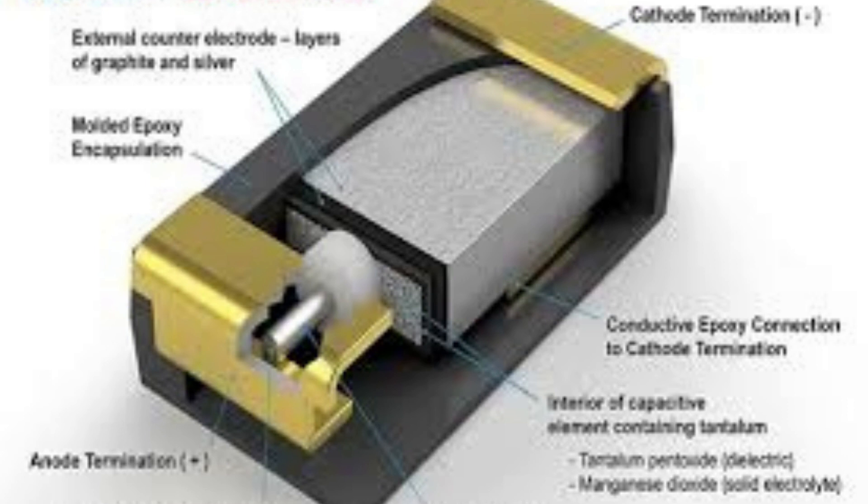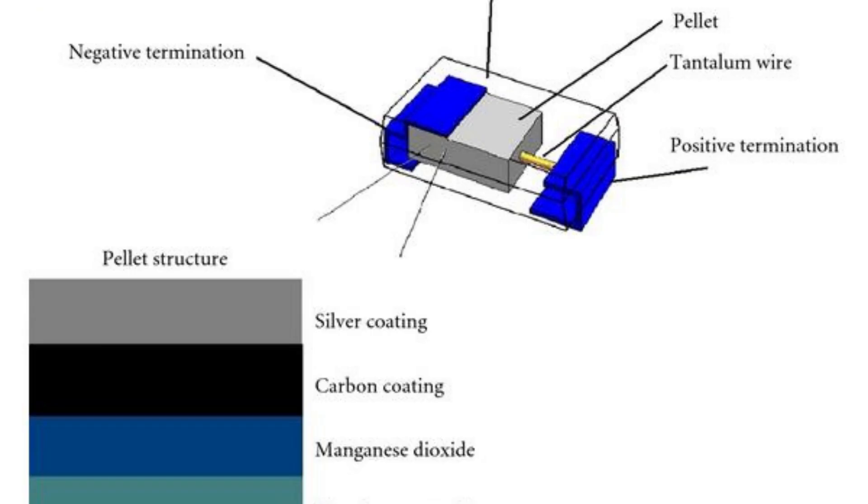The anode of a tantalum capacitor is typically made of a solid piece of tantalum metal or a porous tantalum powder. The solid tantalum anode is coated with a thin layer of titanium dioxide.